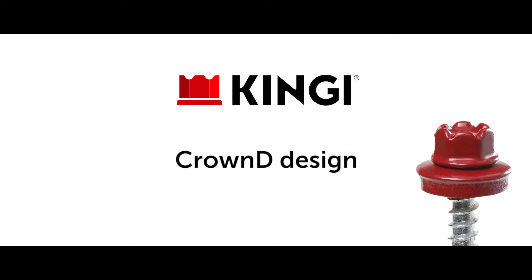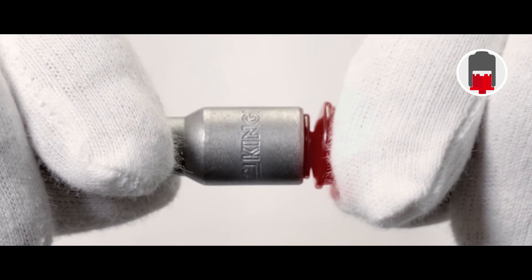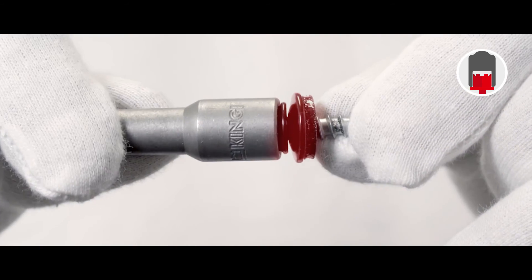The head of a King-E metal roofing screw is EU model protected Crown D design, which makes the head higher than a normal head. Because of the King-E design, the screw is fast to insert into the socket and it remains firmly in the socket even during the most demanding positions of the installation.